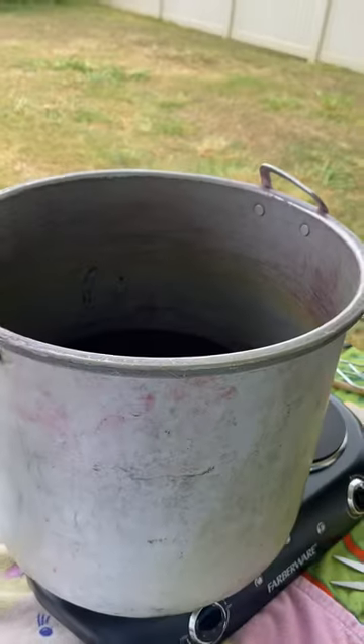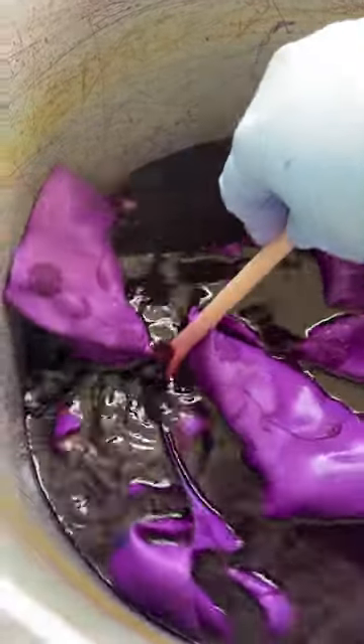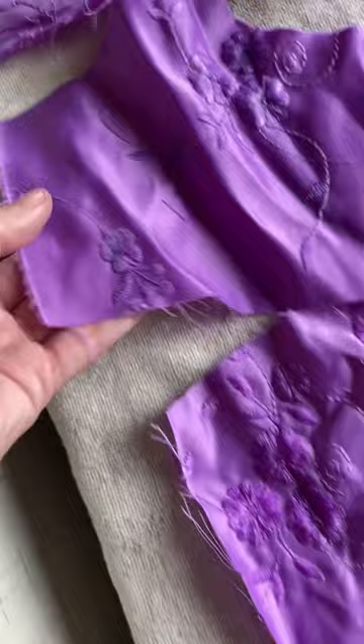I attempt to dye the skirt the darker color and the top the lighter color. I did the darker pieces first and let it sit for about 30 minutes. In a separate pot I did the colors for the top and let that one sit for only about 15 minutes.